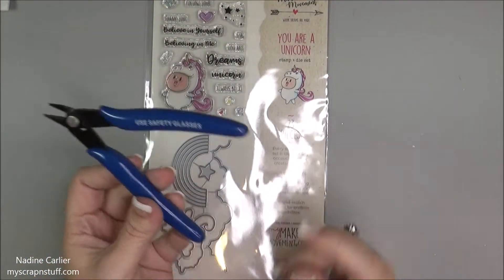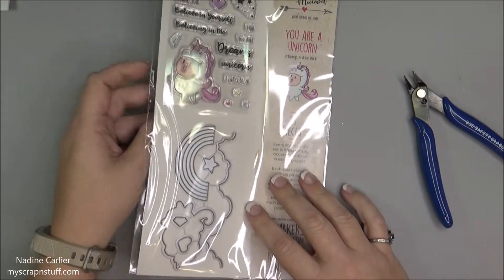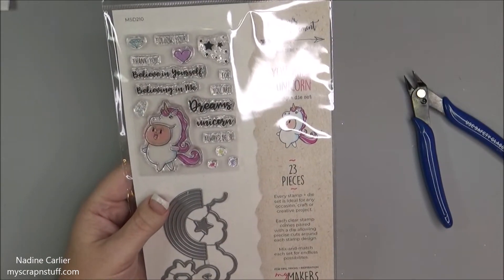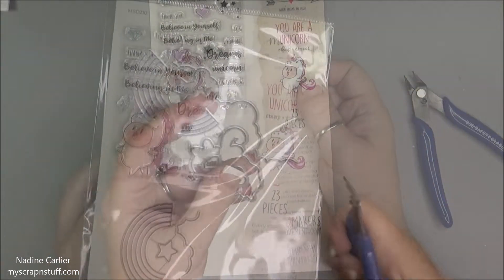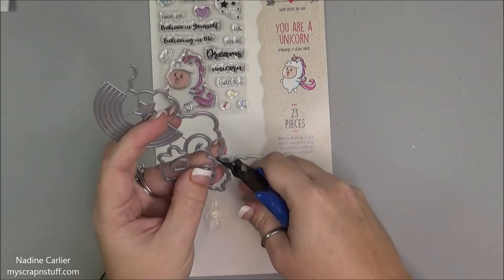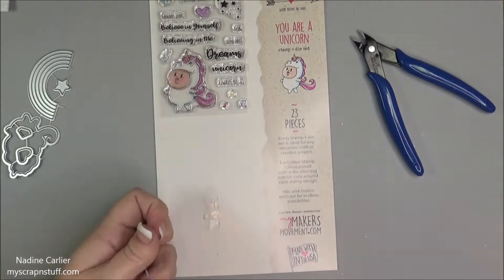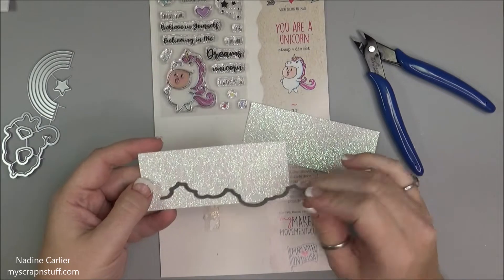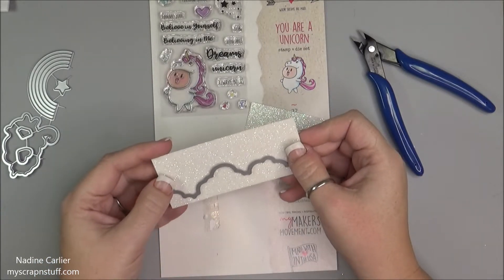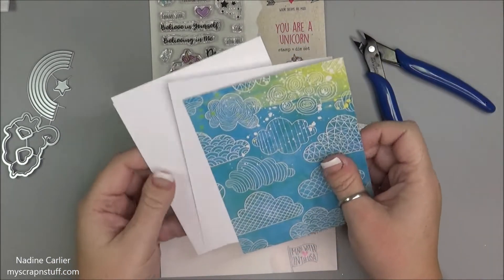I'm going to use these nippers that work awesome to cut the dies apart. I'm also going to stamp out this cute little unicorn and color it. I'm going to use the cloud border here, and I have some glitter paper that I'm going to cut them out on. I also have a piece that I already cut.